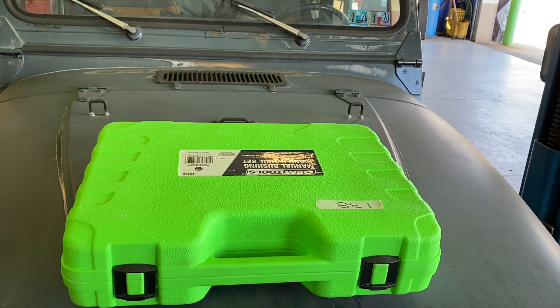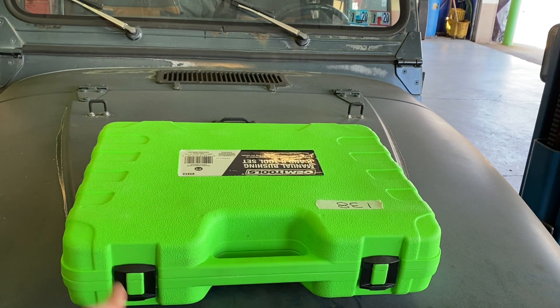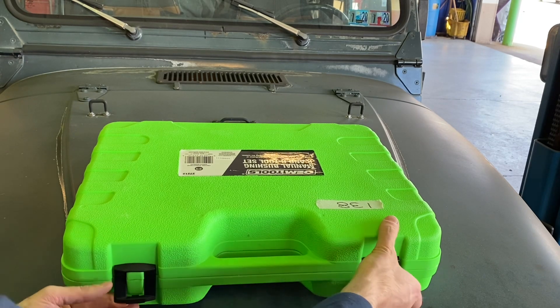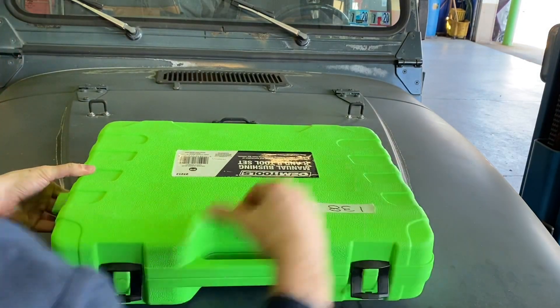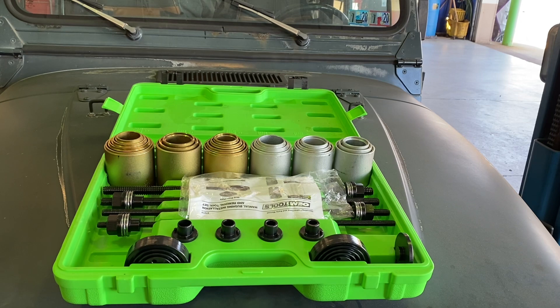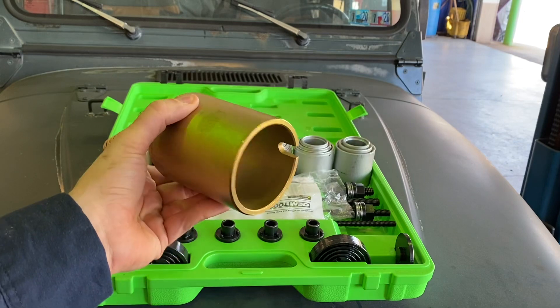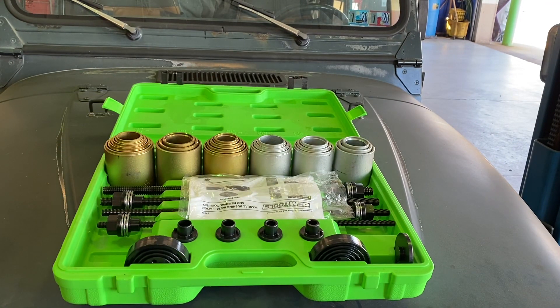This next one is a beast — it's so heavy I feel like it's going to dent my hood. The part number is 27212. It's a suspension bushing installation and removal kit. These adapters are super useful — you can use them on a press or with this kit. It's a really versatile, heavy-duty set. It's made by OEM Tools and it has a lifetime warranty, as it says on the box.